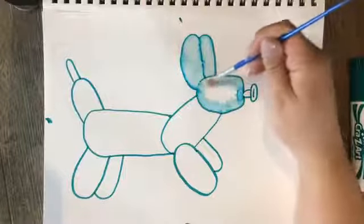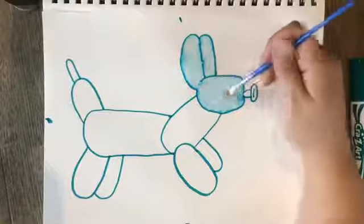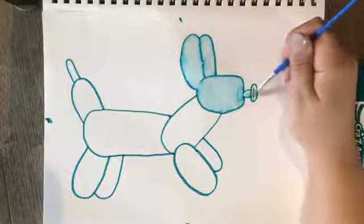This is going to create that illusion — that's a big word — illusion, so it looks like a real balloon.